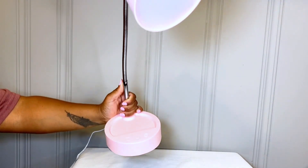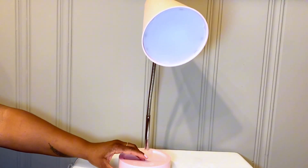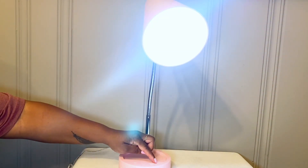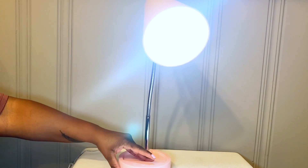This lamp has five brightness levels and five color temperature levels. We'll take a look at that now. We're going to turn it on using the power button — it is on now. The switch over to the right is the dimmer, and you tap it to dim up and down.